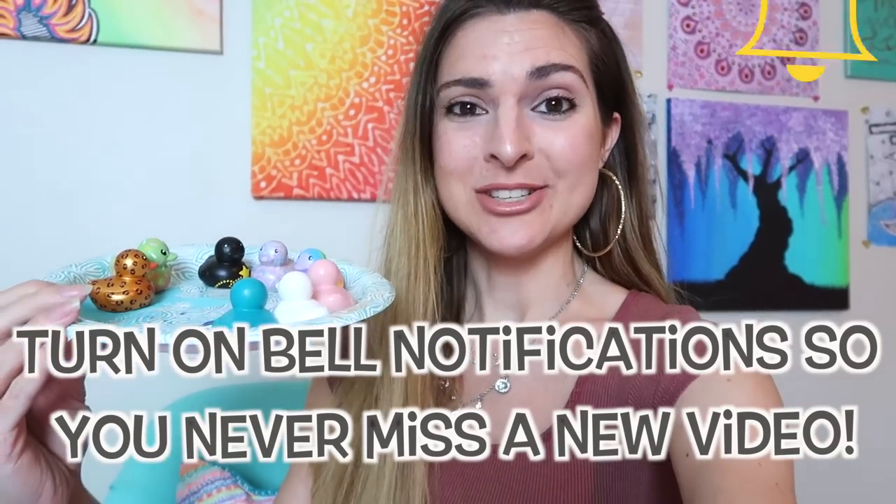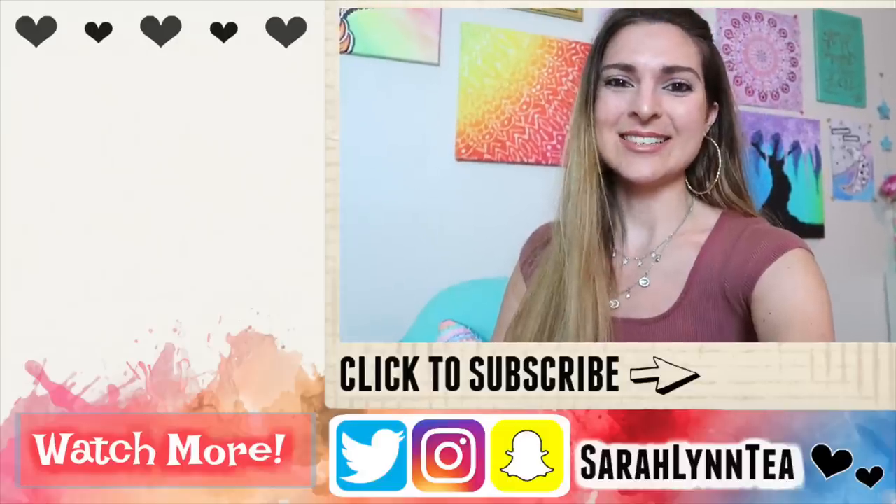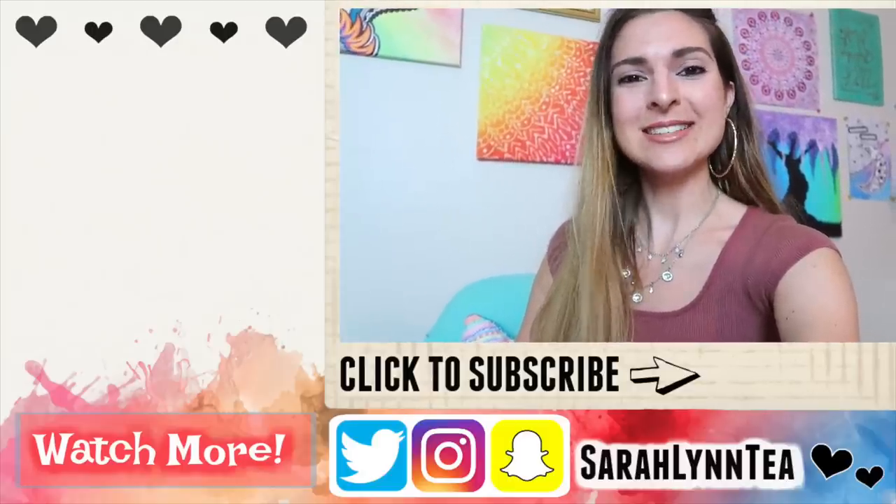If you guys enjoyed this, please check out my previous video where I customized rubber ducks — I have a big one to hopefully paint in a future video. Thank you guys so much for watching today and I hope you have a great rest of your day. Bye!